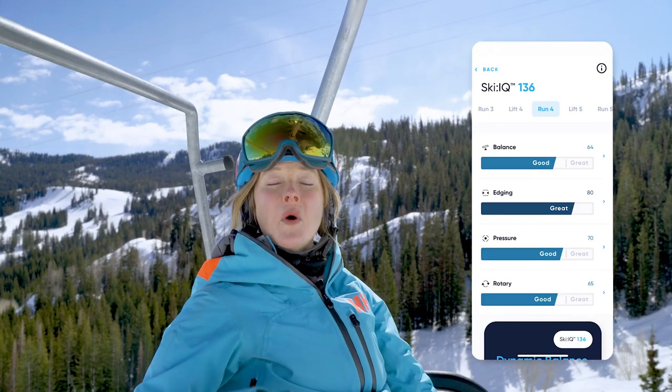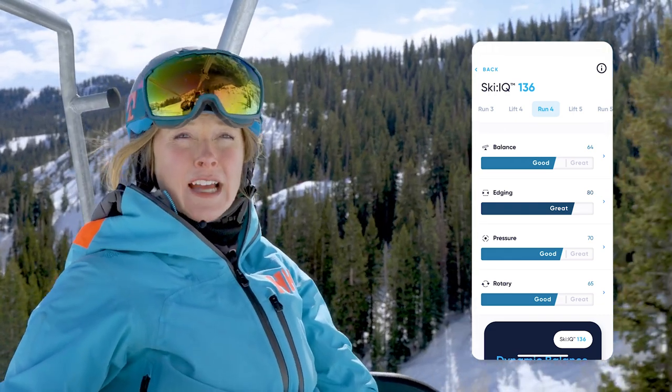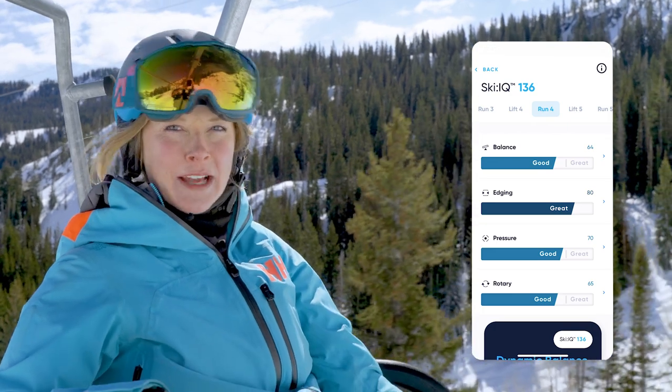Carve just told me that my Ski IQ improved to 136. Your Ski IQ will help you track your progress over time, and it feels awesome when you set a new high score for the day. You may also notice that you consistently score better or worse in various parts of your skiing. It looks like I can work more on my pressure distribution — let's see what training mode can do to help.